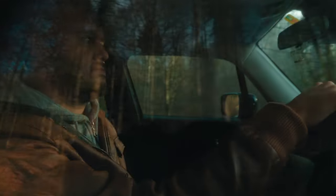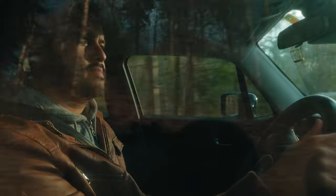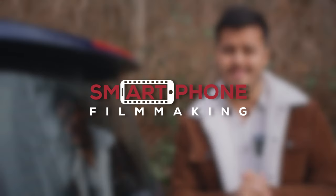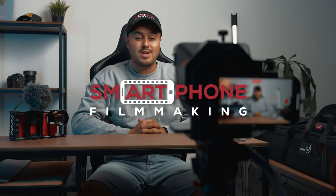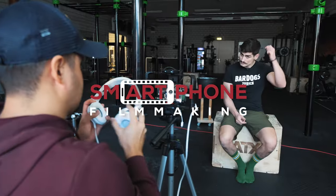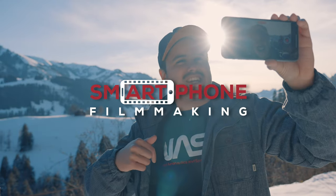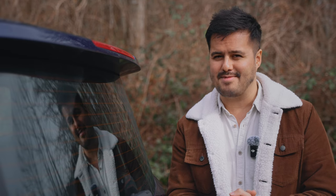I hope you enjoyed this video and learned something new. With the right tools and techniques, anyone can create quality content on the go that looks professional and engaging. If you want to learn more, be sure to check out my online course at smartphonefilmmaking.com, where I teach you everything I know on how to transform your mobile videos into masterpieces. Feel free to leave a comment if you have any questions. Thank you so much for watching and stay safe.